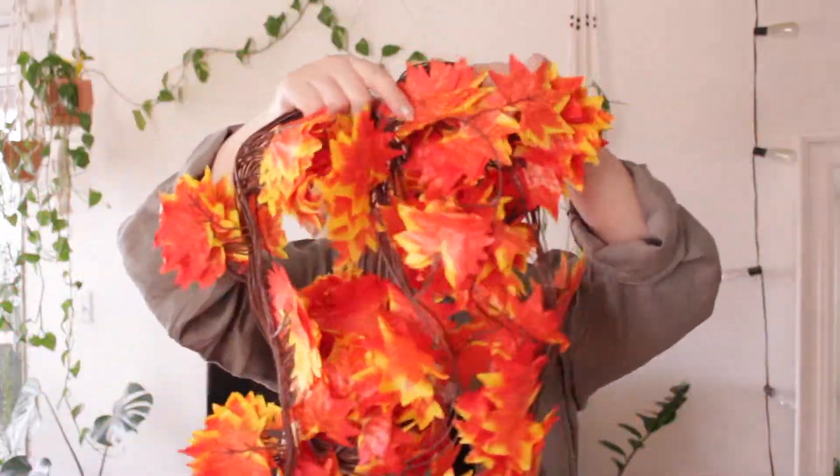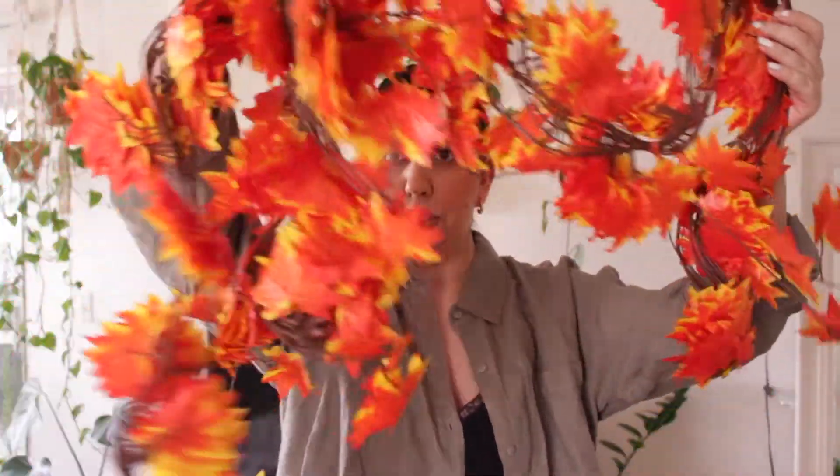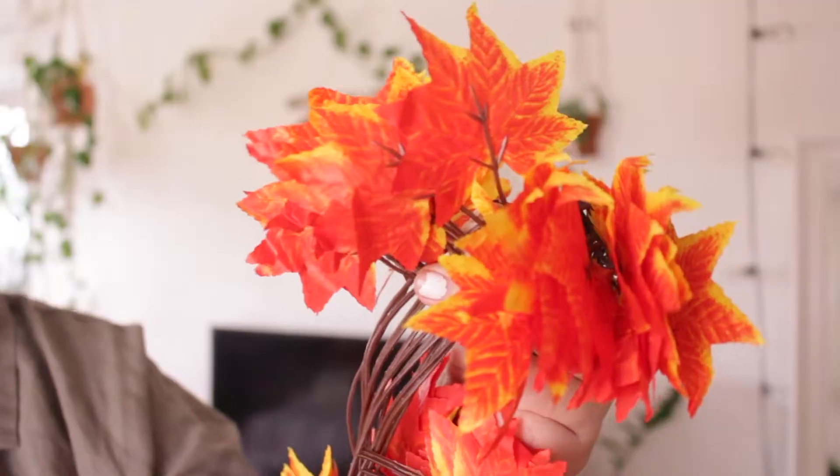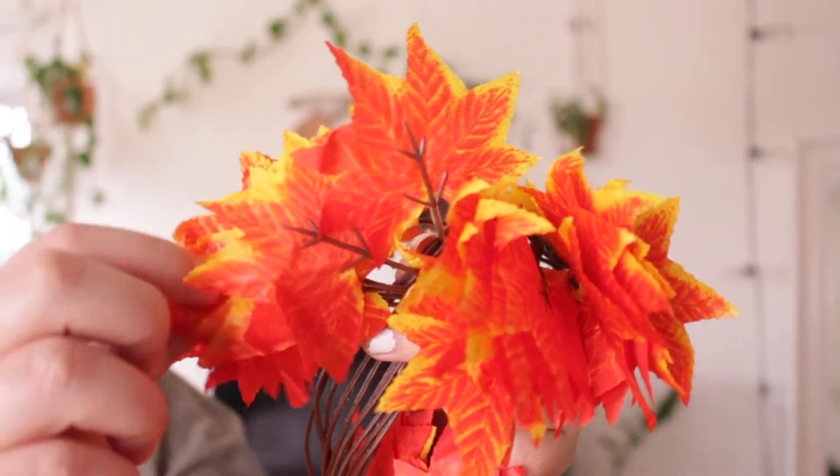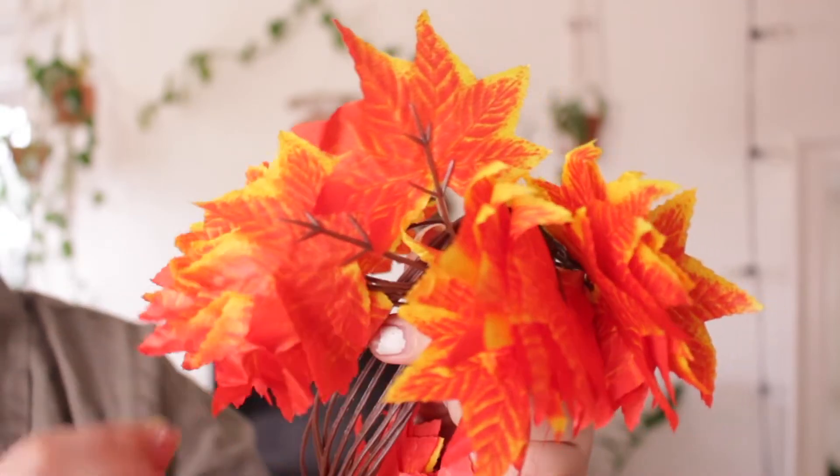Hi guys, welcome back to my channel! I wanted to start decorating for fall, and I got these leaves from Amazon — look how realistic they look, it's like a garland. It's super big, and I wanted to show you guys how I'm going to use them to decorate around my apartment. I'll leave all the info down below in the description so you can go check them out. Here's a close-up so you can see how pretty they are — they have pretty yellows, oranges, and reds.